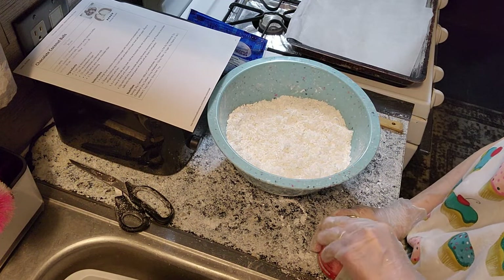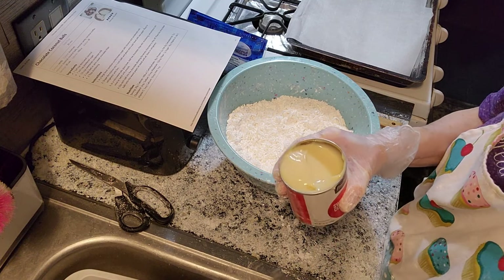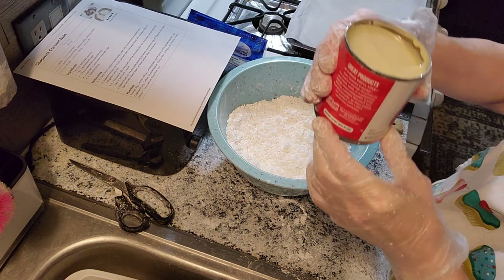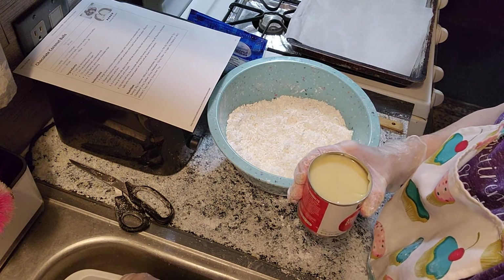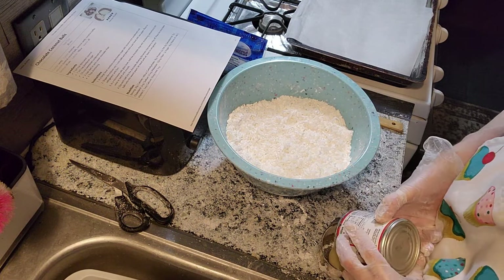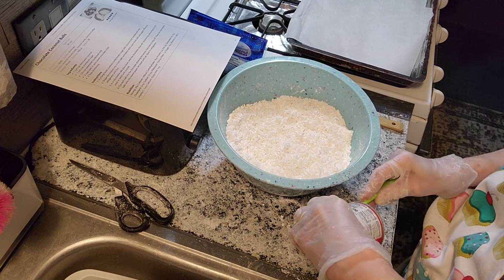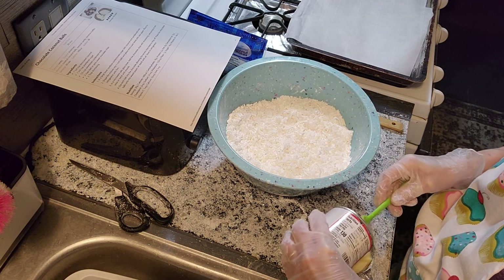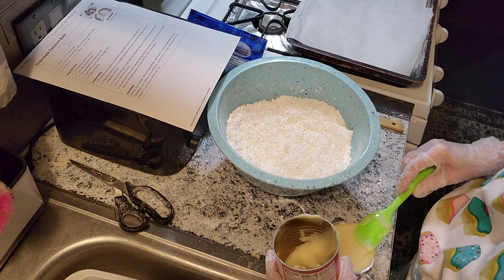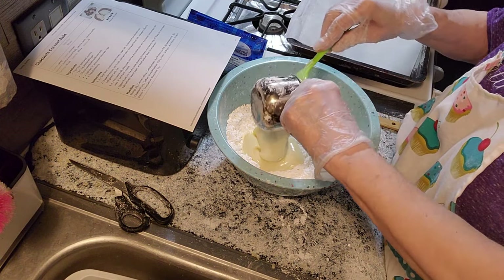Now we're going to add one cup of sweetened condensed milk. The can says 14 ounces, but let me put it in here to make sure. See? It's a little more than a cup. So now we're going to add the one cup of sweetened condensed milk.